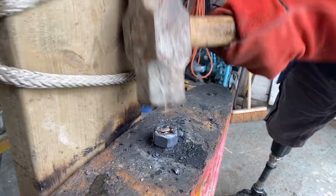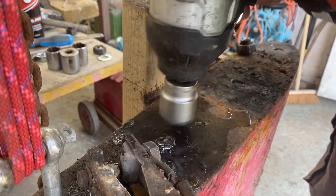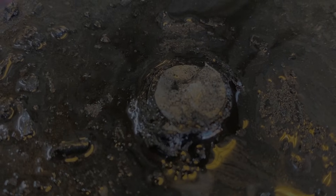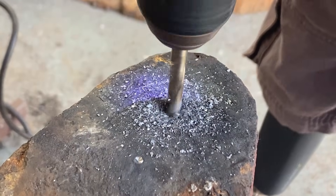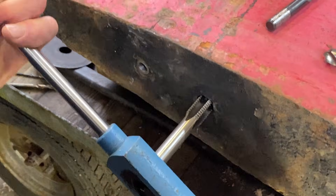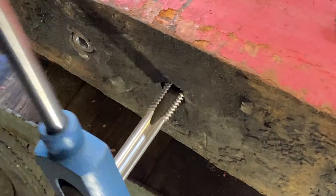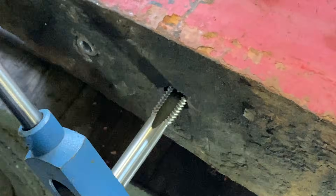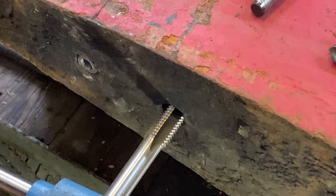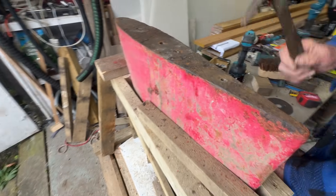Unfortunately all we achieved was snapping every single stud. The steel felt fatigued and softer than it should be — it didn't break cleanly, it just tore away. So Plan A was a bit of a failure, and we moved on to Plan B: drilling out the studs and cleaning up the old threads to see if they were usable. We got one hole drilled out and ran a tap through it to clean it up, but as soon as we got a look inside it was clear the threads were black, brittle, and just not worth trusting.